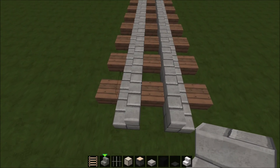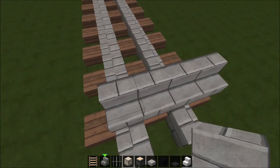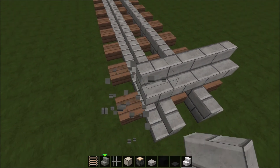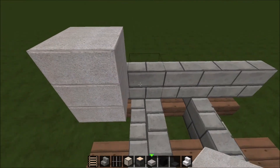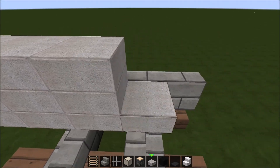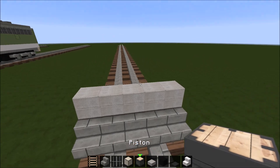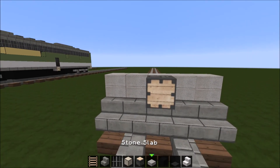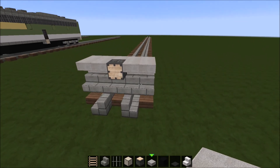To get things started, you're going to want to build five stone brick stairs across like this. Then take stone slabs and layer them up three, like this. Now take a piston and place it right there, and take stone slabs and place them like this.